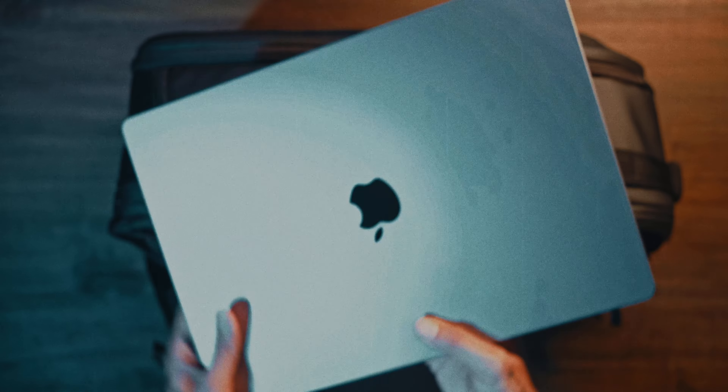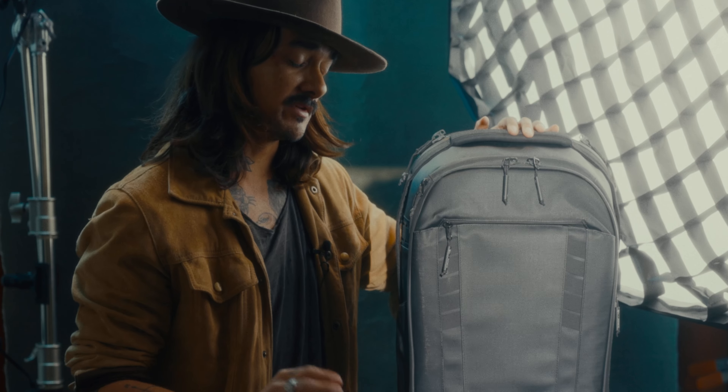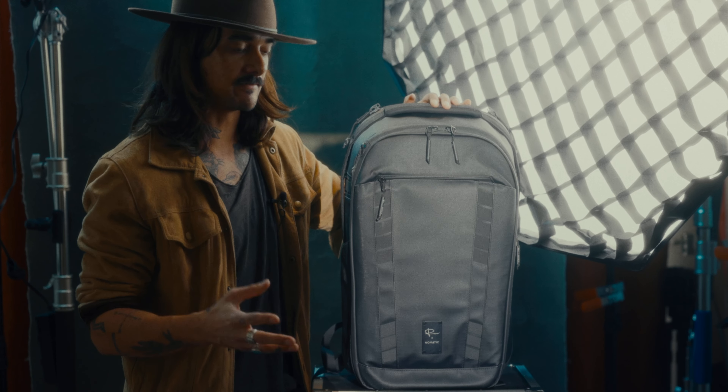We have the super padded laptop compartment that sits between the gear and your back, so it's extra safe. I've been through a million bags forever trying to find the perfect one that could kind of do everything.